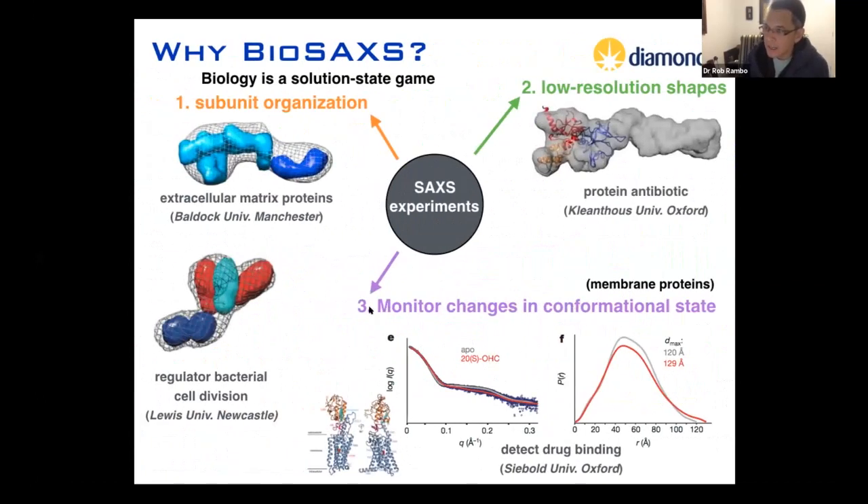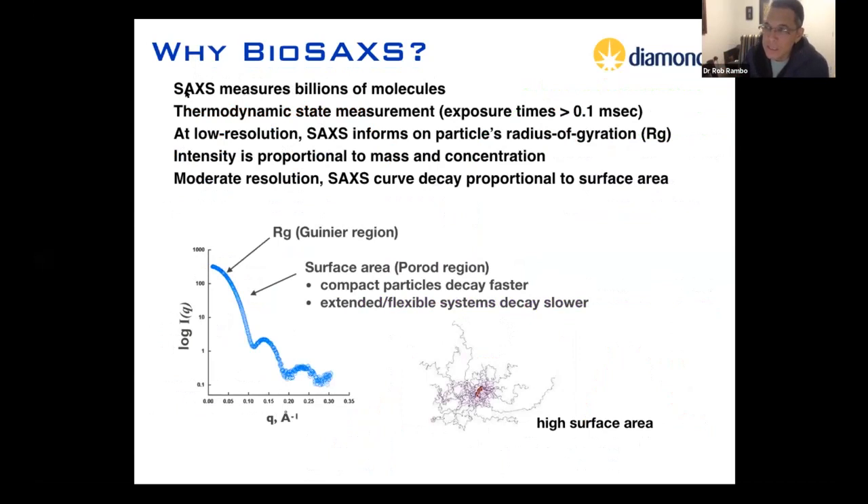What we're going to talk about today is how to use SAXS principally to look at conformational changes related to the binding of a ligand or binding partner. SAXS measures billions of molecules — it's a thermodynamic state measurement because your exposure times are usually greater than 100 milliseconds. At low resolution, SAXS informs on the particle's radius of gyration. The intensity of the SAXS signal is proportional to mass and concentration. At moderate resolution, the SAXS curve decay is proportional to surface area — very compact globular particles decay quickly, while intrinsically disordered proteins show a very shallow decay.